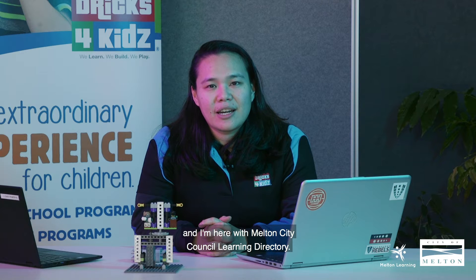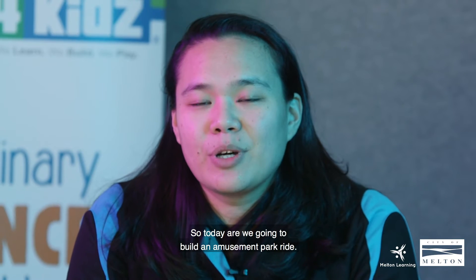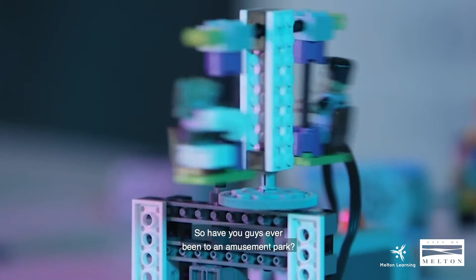Hi everybody, I'm Anne from Bricks for Kids and I'm here with Melton City Council Learning Directory. So today we're going to build an amusement park ride. Have you guys ever been to an amusement park?